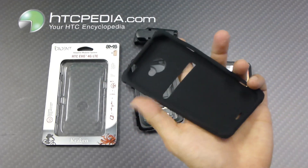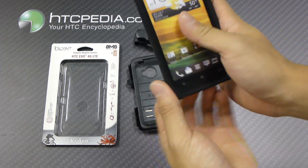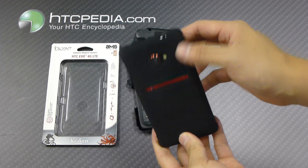You can actually use the silicone skin as a standalone case — just slide your phone in. It still has all the cutouts for all your functions and ports.